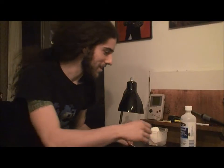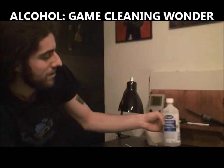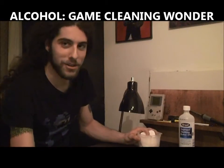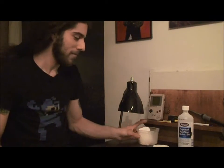For this you're gonna need a few things. First of all you need some isopropyl rubbing alcohol — it's a staple. You could use some q-tips and I'm using a makeup pad, or you can use some sort of cloth. The idea is that you want something that's not abrasive because you're gonna be rubbing it onto the label.